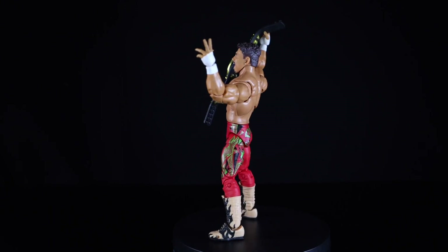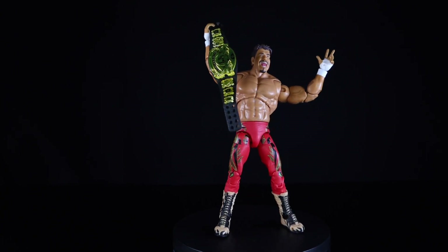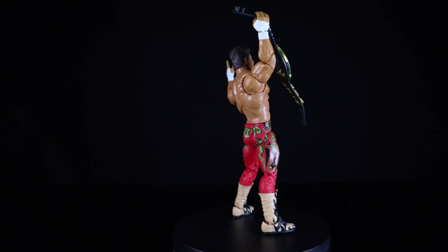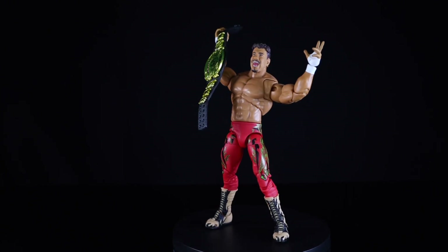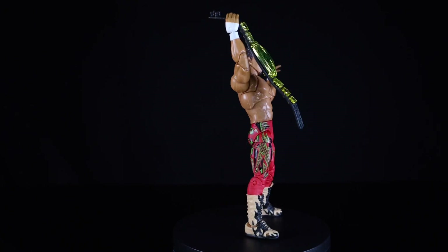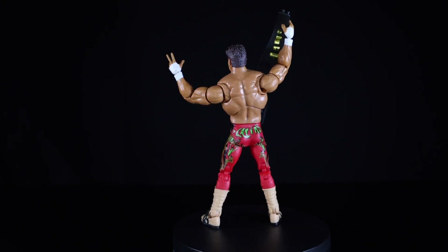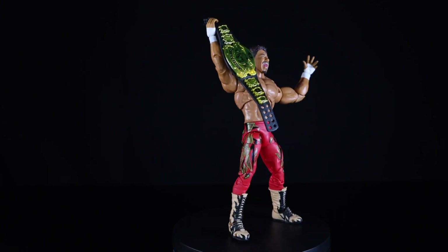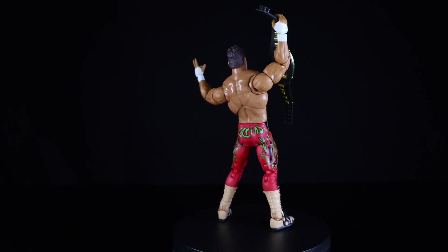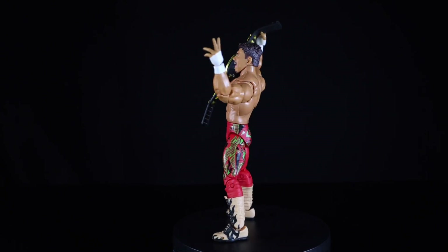This figure completes my big three: Batista, Rey, and Eddie. I do look forward to picking up Rob Van Dam and the new Brock Lesnar, which I think are already up for pre-order on Walmart's website for their Collector-Con event during SDCC weekend. I saw some reveals from guys posting on Instagram from SDCC — maybe I'll do a recap video later in the week covering all the figures revealed at SDCC. But yeah, enough rambling — I'll catch you guys next time, peace.